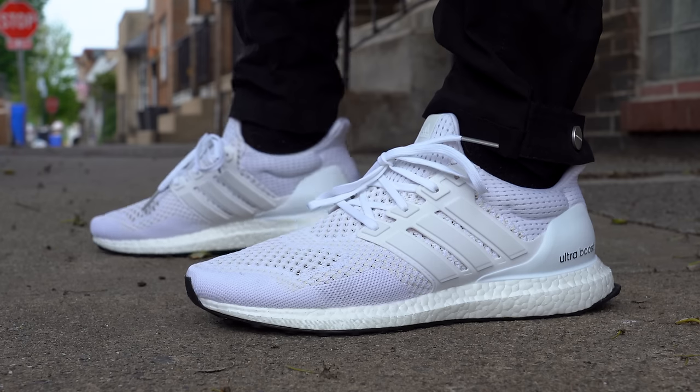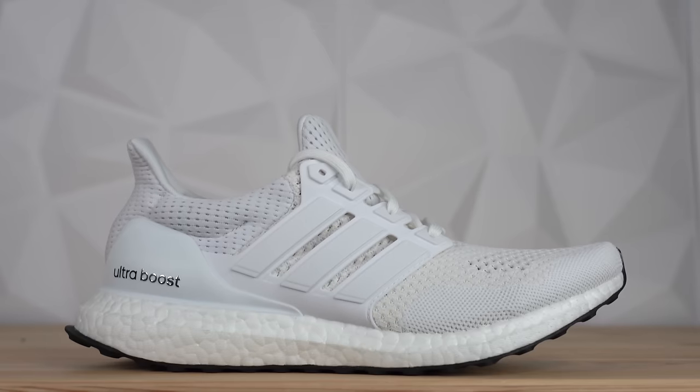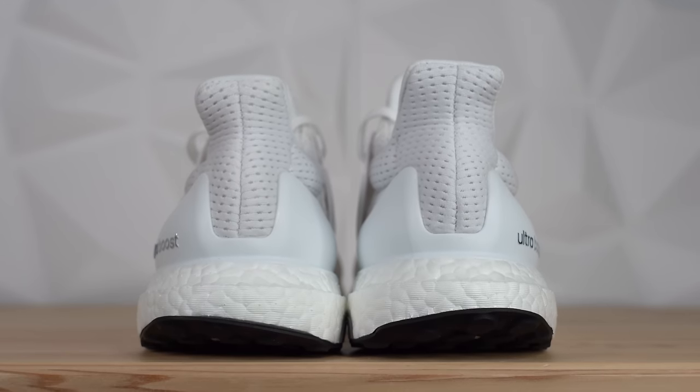The 2020 Ultraboost 1.0 in Triple White might be one of the most low key releases of the year, but honestly it's one of my favorites — just such an incredible sneaker in such a great colorway, and I'm so excited Adidas brought it back. If you've never worn a pair of Ultraboost 1.0s, I definitely suggest grabbing this pair. Let me know your thoughts in the comments below, and whether you plan on grabbing a pair or had one back in 2015. Thank you so much for watching — make sure to subscribe if you haven't yet, and I'll see you all in the next one.